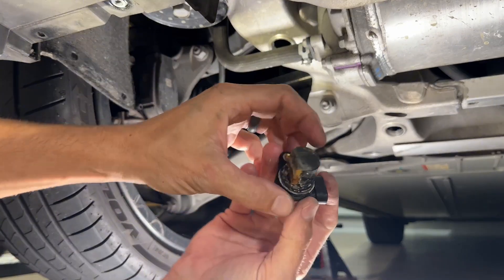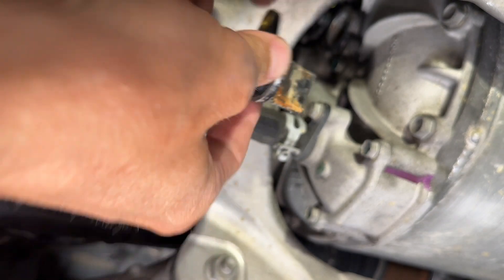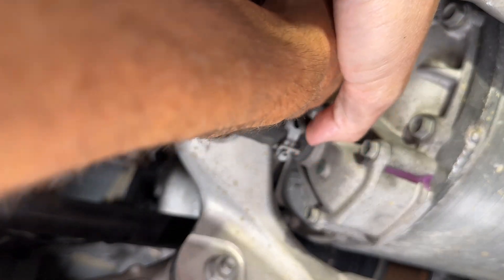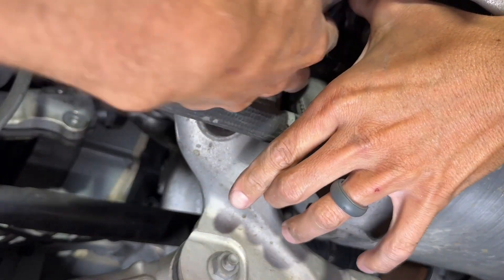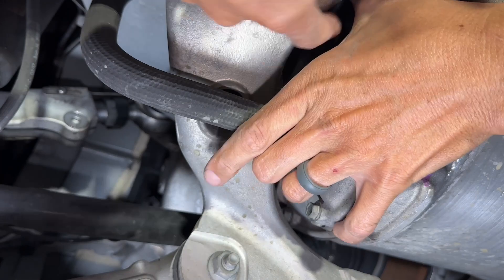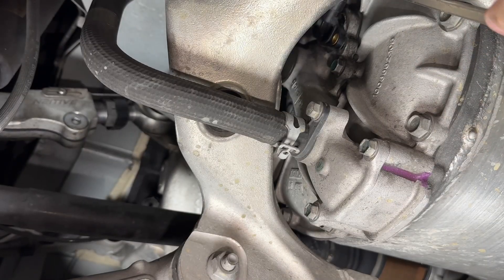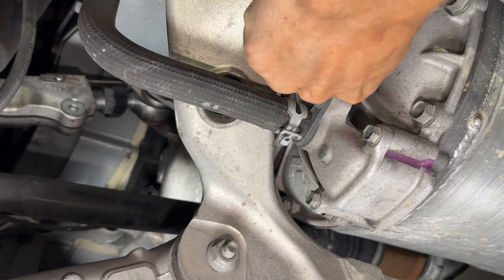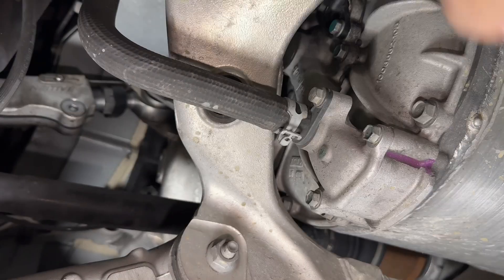So we're going to put the speed sensor back in. You need to make sure there's no coolant in there. Put the speed sensor back in and make sure that the holes align on the bottom for the screw hole. Work it around, trying to get it to slide in, then take your screwdriver and just push it in so it's nice and flat. Tighten up the one 10 millimeter bolt, then hook up your wiring harness.